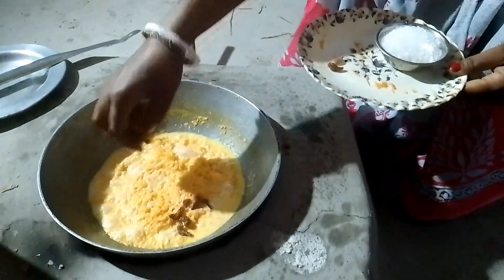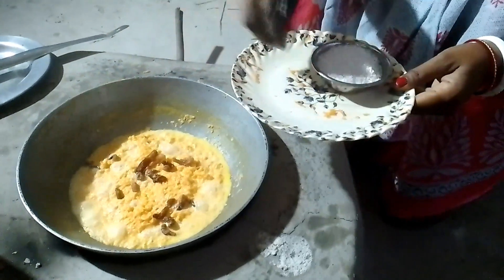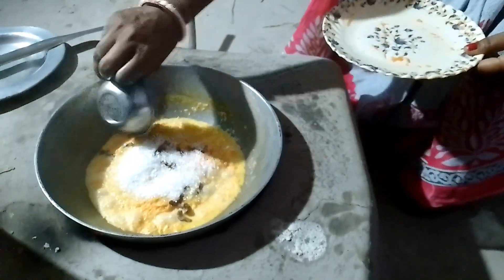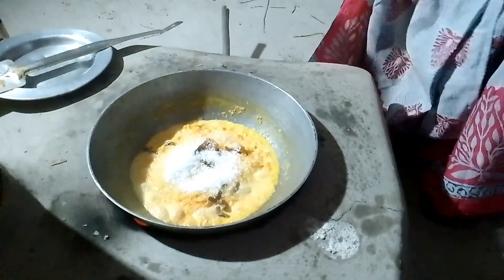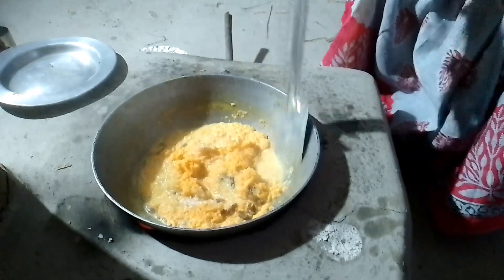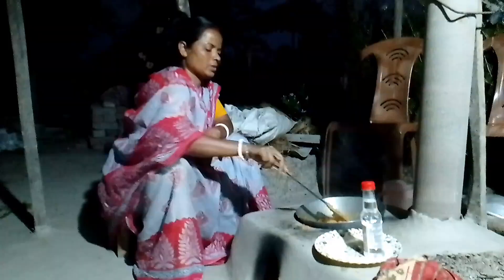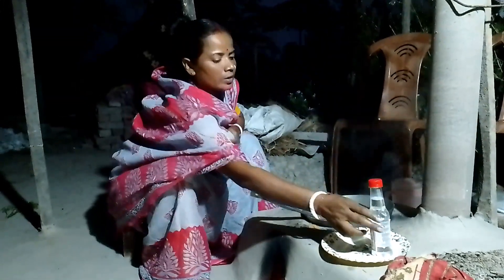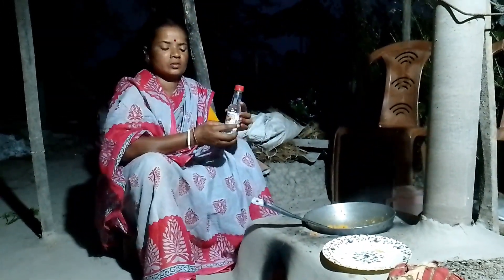I am going to put some kismis and shrimp in the pot.